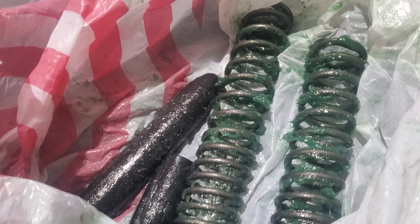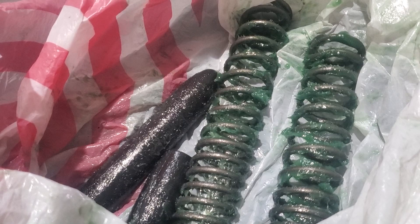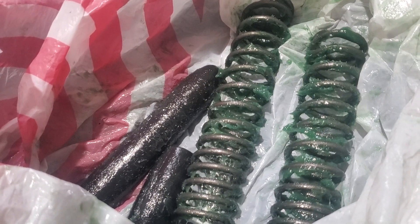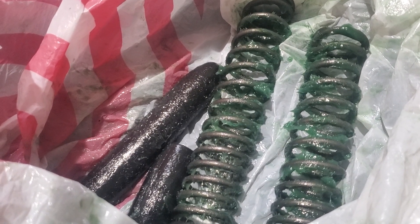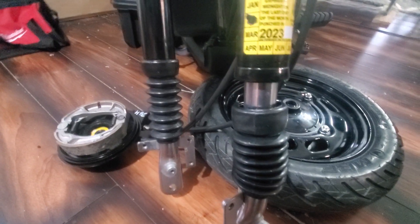You can take out just the spring, just the rubber stopper, or take out both. I tried it with just the spring out and it felt kind of bad, so I didn't go with that. I tried it with just the rubber stopper out and it didn't really lower it all that much, so I just took both out.